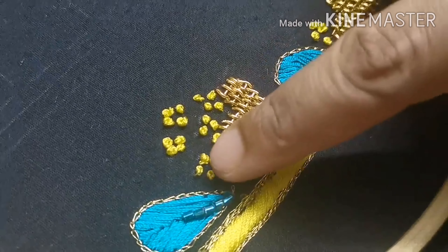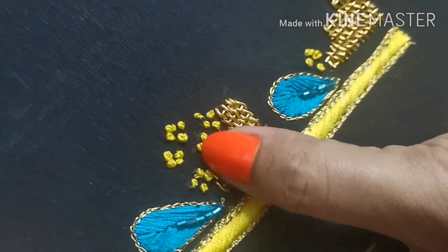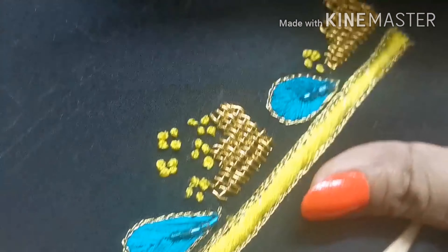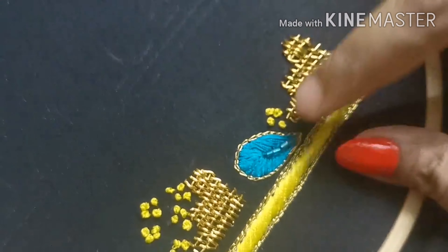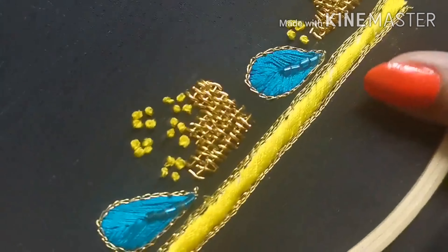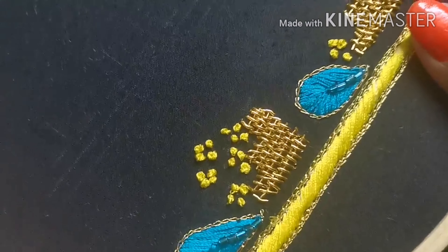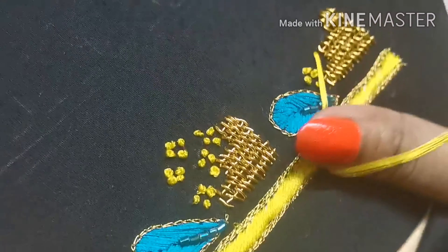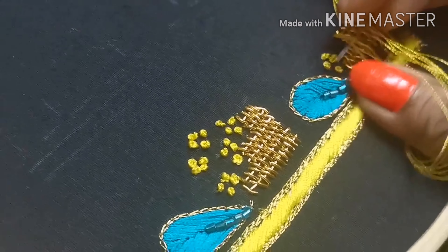Now we will chainstitch. For this blue color filling stitch, we will chainstitch. We will put a bunch of French knots in a random place. That means we will fill it in the gap. Here, we will fill it in the gap. Now, we will put a French knot in the gap.